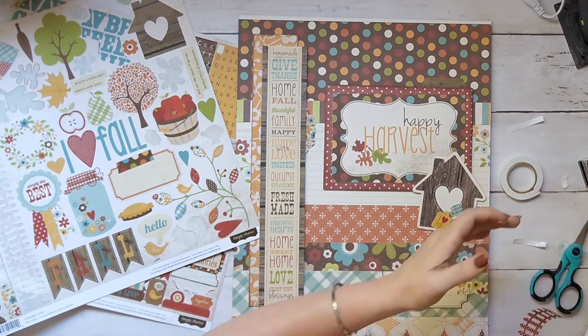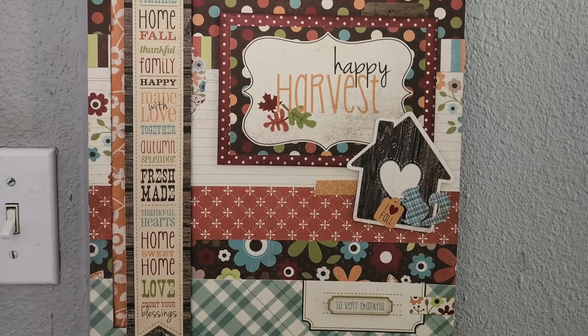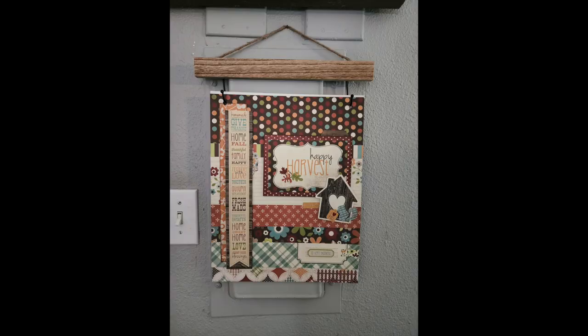I have this ugly breaker box right by my front door — it used to be a garage — so I kind of use this sign to hang over it.